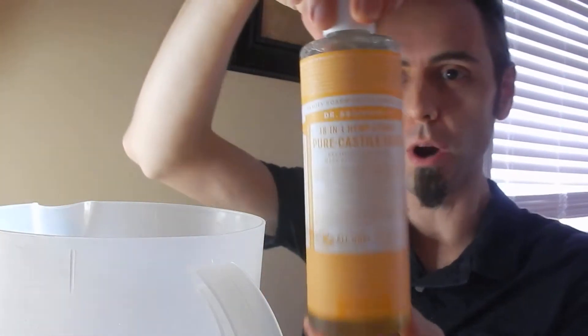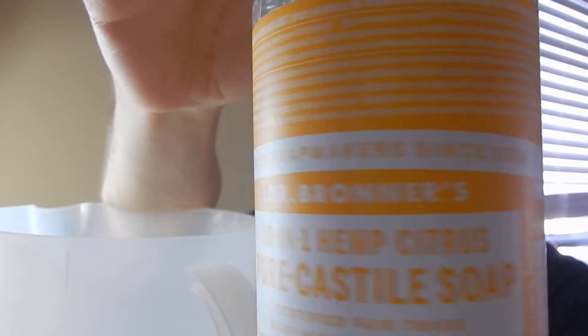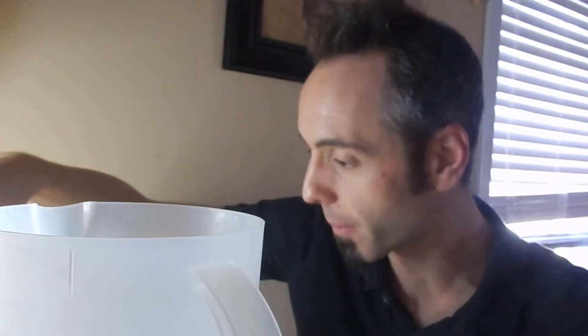This Dr. Bronner's Castile Soap — if you can read that on top — it says 18-in-1, and hemp citrus is the scent of this one. They make a few other ones like peppermint and lavender, and I think there's an unscented one. I'll link them all up down in the description below.